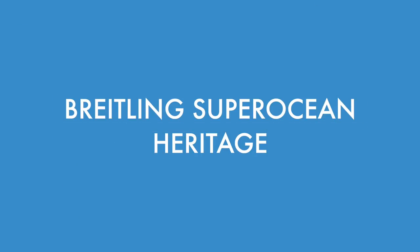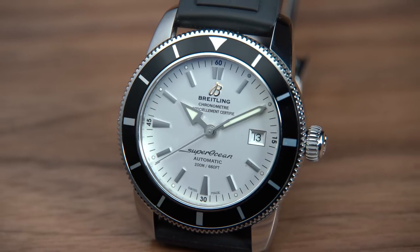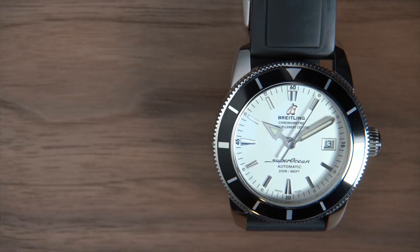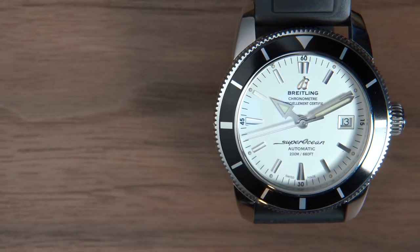Next up is the Breitling Super Ocean Heritage. 42 millimeter steel case, no crown guard, rubber strap with a deployant clasp. This watch, of the two previous watches we've looked at, is the dressiest of the bunch, and that is due in large part to this particular watch having a white dial. Even with the rubber strap, it still has that dressier and more clean kind of look to it. I honestly really like this watch, even though it is maybe the least dive-watchy of the watches we have here. It does have a date window, which also might contribute to its dressier look. It feels really great on the wrist — even at 42 millimeters I don't think it wears that large — and the price isn't bad either. Pre-owned for this particular watch, you're going to be paying about $3,250.